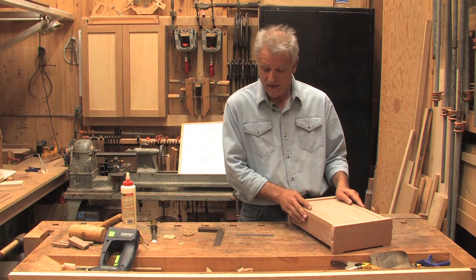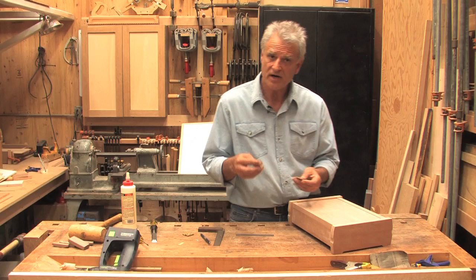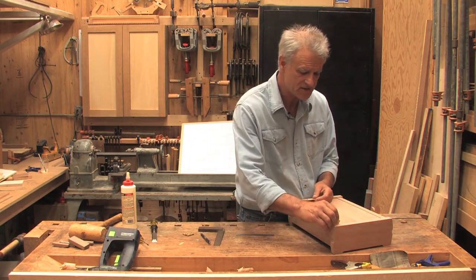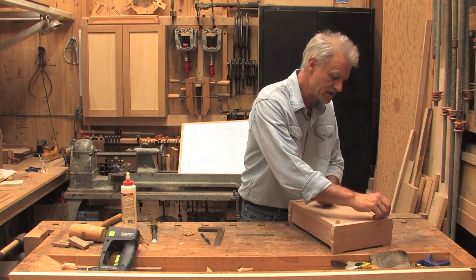I've trimmed the lid down and now it's time to hinge it. It has a clearance on it which is about a veneer thickness clearance on either side. So I'm going to put some veneer shims in here to lock it securely in place.